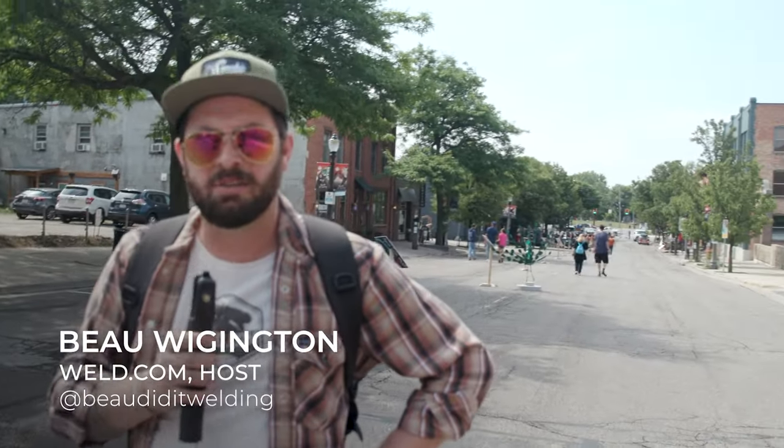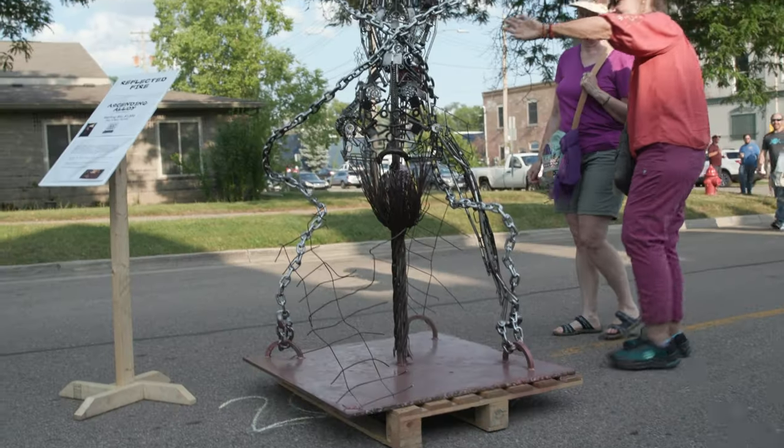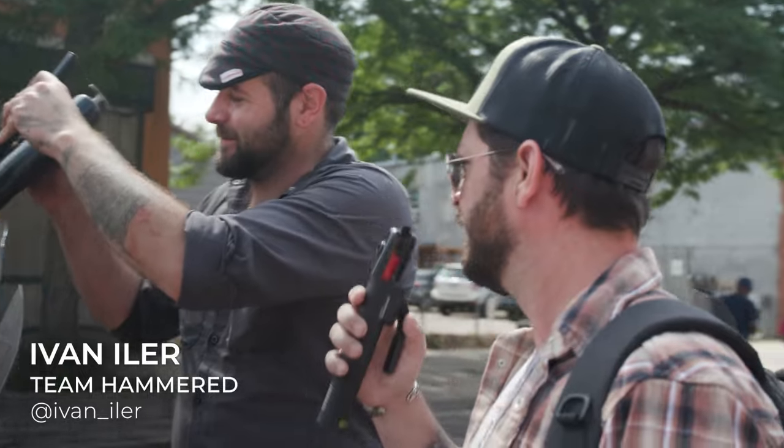Everyone is getting all set up here at Scrapfest in Lansing, Michigan. Just put a little grease in the joints — nice.